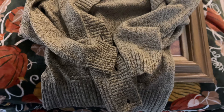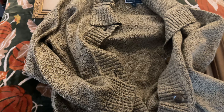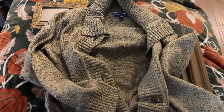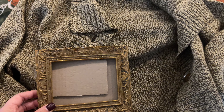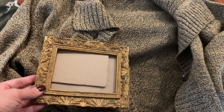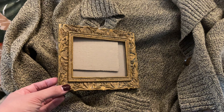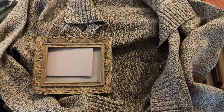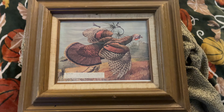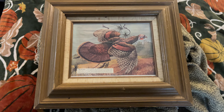I definitely plan to wear that sweater. I also picked up a gold frame — I'm going to be making a gallery wall after Halloween for Christmas, and I'll share more about that in my Christmas planning video. I also picked up a wild turkey print that I thought would be perfect for the gallery wall.